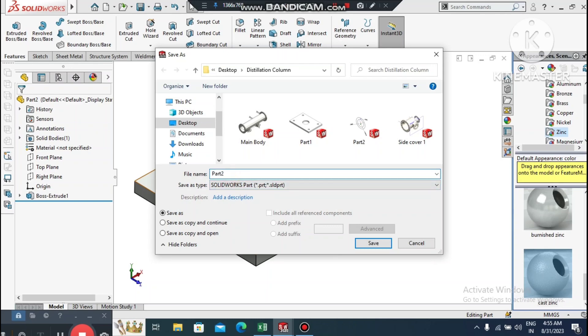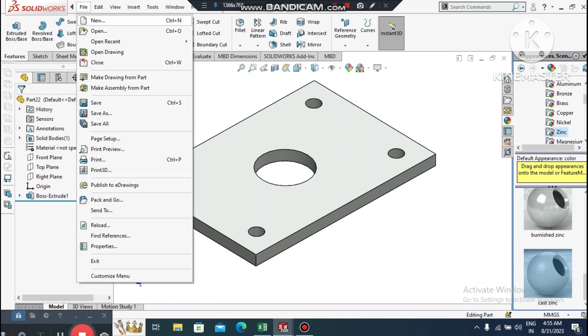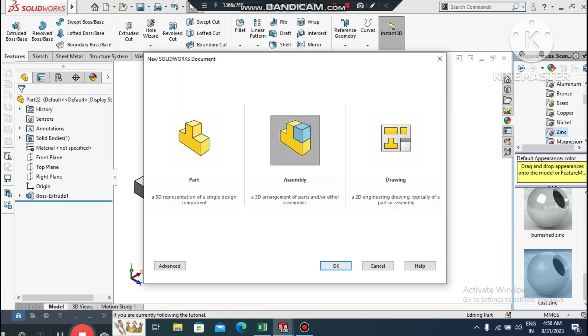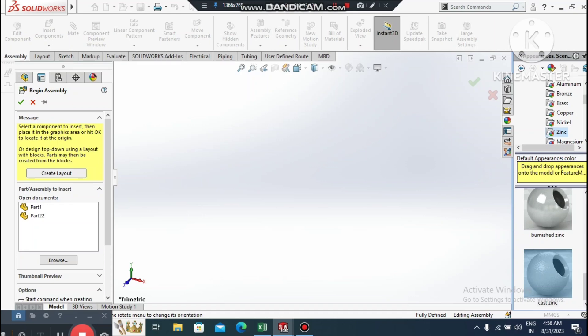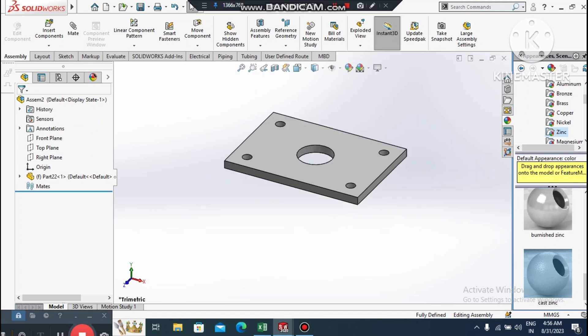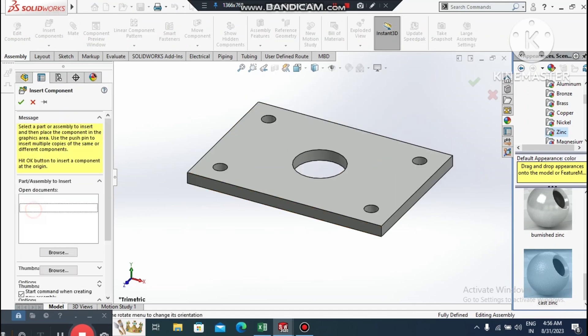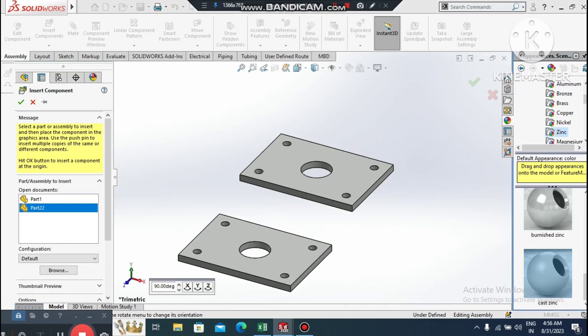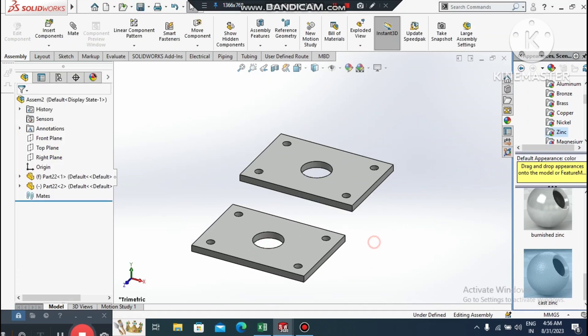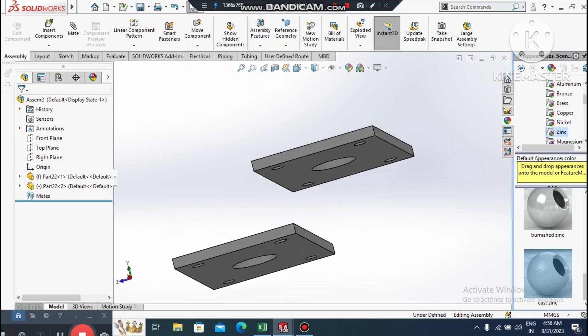Go to File, select New, then select Assembly. Select this model and import it into the assembly. Go to Insert Component, select the same part again and import it into the assembly a second time.